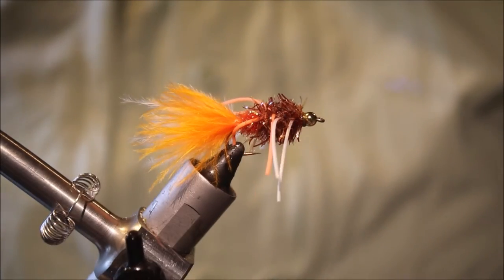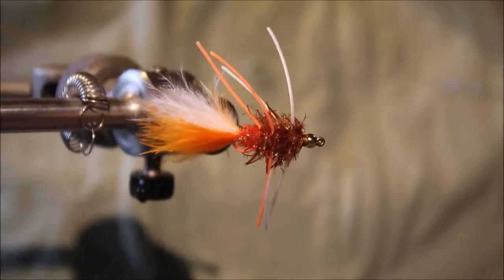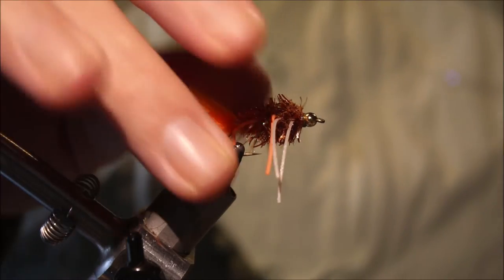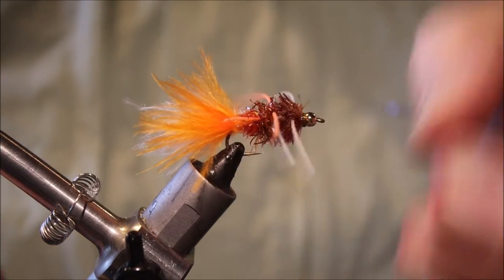Hi everybody, it's Martin at Flitting Feathers again today and I'm tying another bass fly. This is Deke Meyer's Already Crunched Crawdad. It's a smallmouth bass pattern, although largemouth will also eat it and I'm sure trout will too.